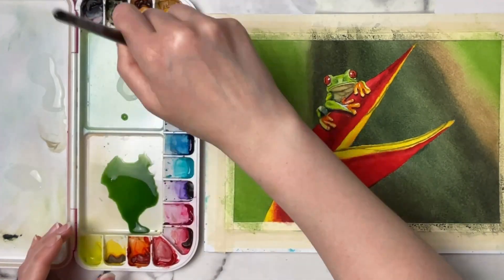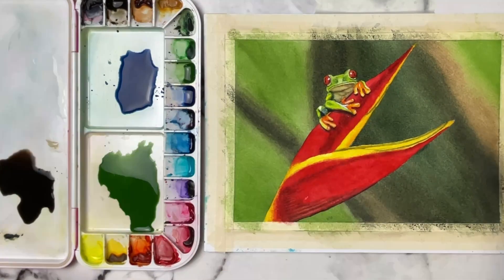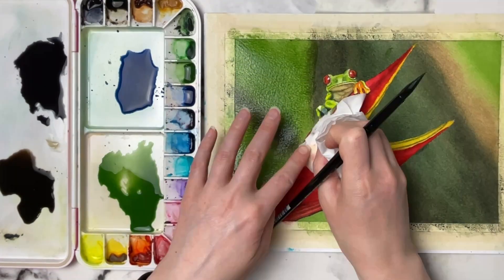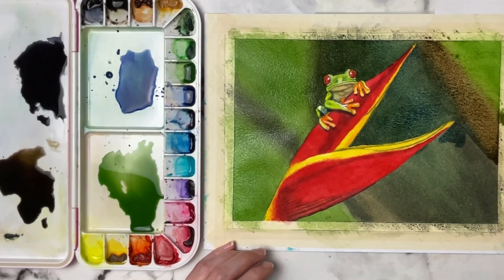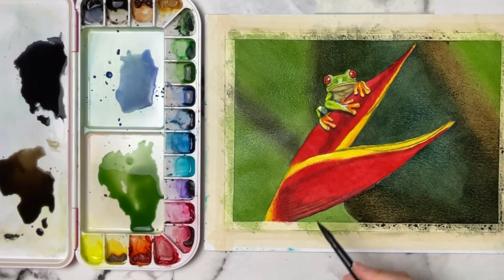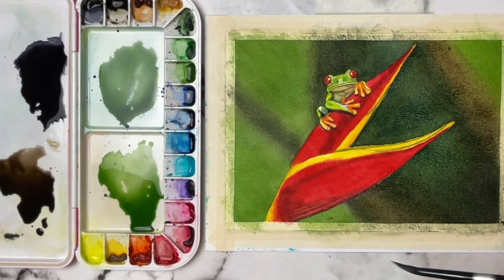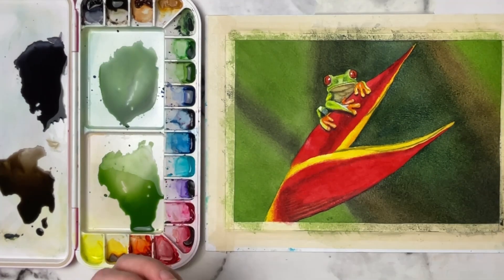Here I'm doing that one last layer on the background. I want the paint to be very watery because all I want to do is soften out some of those edges where the light green hits the darker green — I don't want to darken the background colors any more. I'm just taking that wet brush and smoothing it over those edges to help the transition. Keeping the paint more watery at this stage also helps keep it wet long enough so I can really take my time and go around the flower and the frog. I hope you guys enjoyed this tutorial — make sure to give the video a like, thank you so much for watching, and as always I'll see you in the next video.